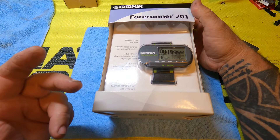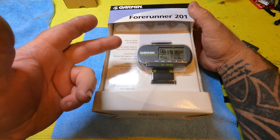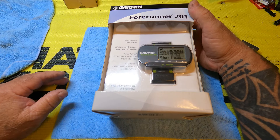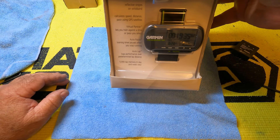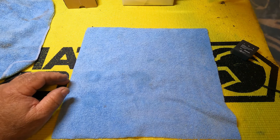Garmin 4Runner 201. We used these things for quite some time. They did what we wanted to do. Of course they had the speed, they had a timer, and they had a distance on it. Honestly, I can't remember what the refresh rate on this thing was, but it was not great. It worked and it did what we wanted to do.